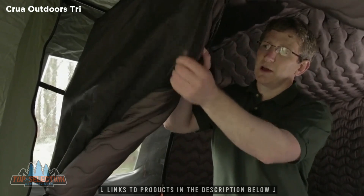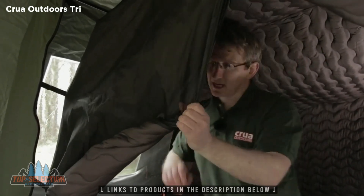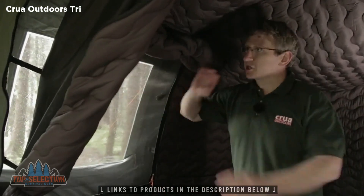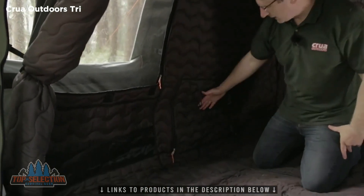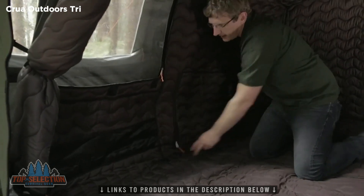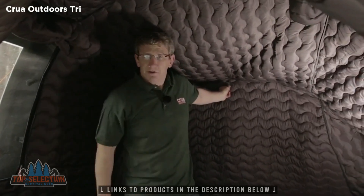Here we are in the inner tent of the Croua Tri — the cocoon. As you can see, here is the door and the separate bug mesh, so you can open the door and leave the bug mesh closed to keep out all unwanted visitors. Same on the window — the bug mesh and the insulated curtain are separate, so you can leave one closed, one open. Here we have pockets for your valuables, the inner vent which you zip open or closed, matching the vent on the outside as required. We even have a hook here to hang your light, your tablet, or whatever you wish.